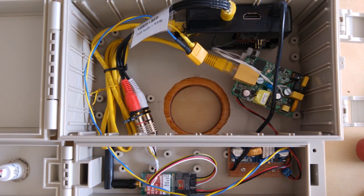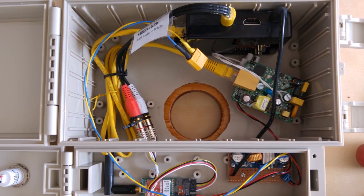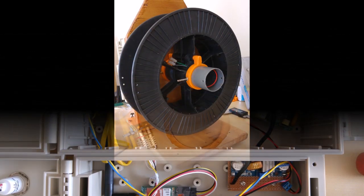The PS3 joystick controls the ROV thrusters, LEDs, camera pitch, and also whether to start or stop recording.